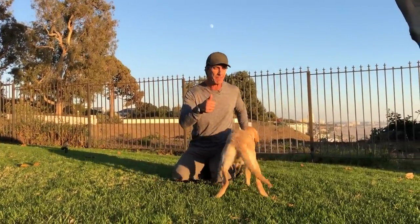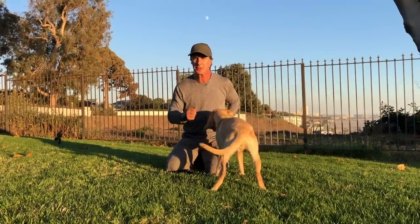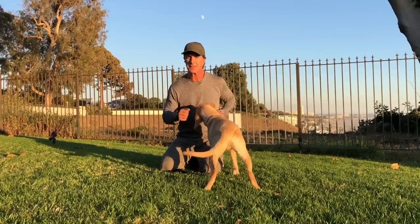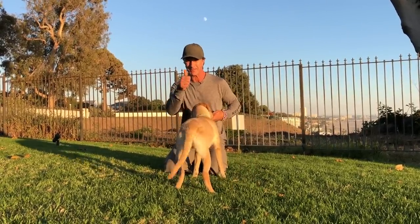Do me a favor — give this video a thumbs up, like this channel, and subscribe. There are hundreds of videos updated every day with tons of information to make your life with your dog a lot better and a lot happier. Thank you.